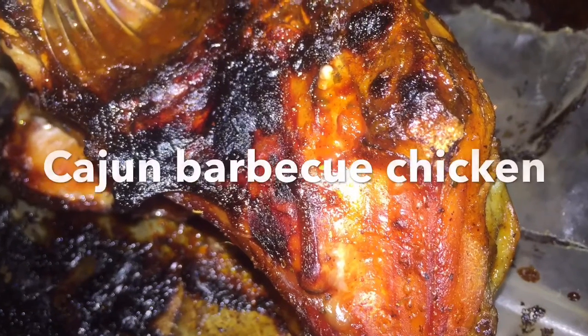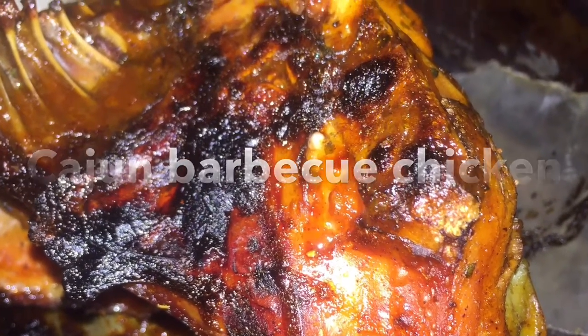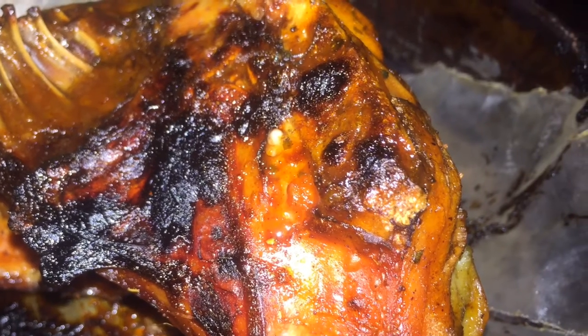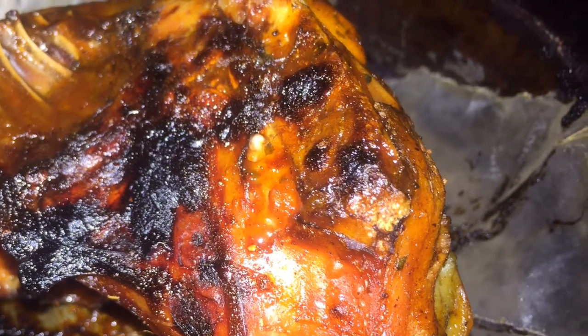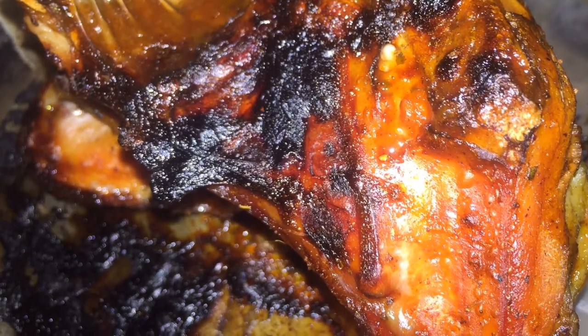After 20 minutes in the broiler, this is what it looks like. Remember, this chicken is already cooked, so you're not trying to cook the chicken in the broiler, but more to get that nice charred barbecue look. Thanks so much for watching this quick demo. Bye.